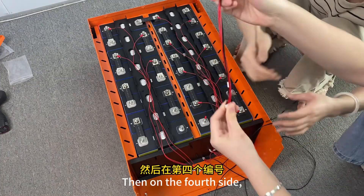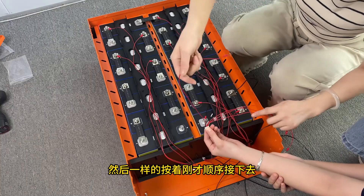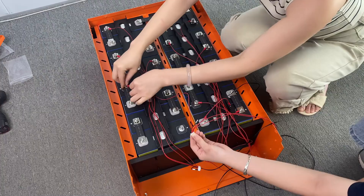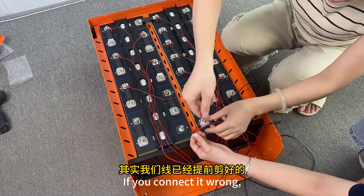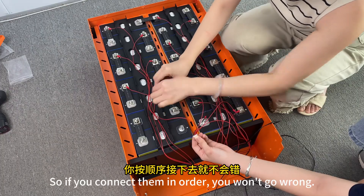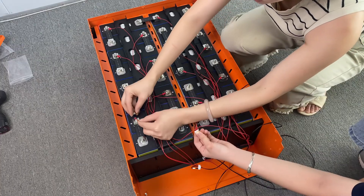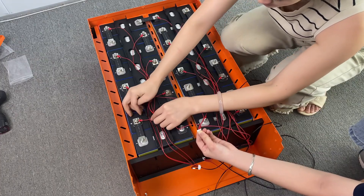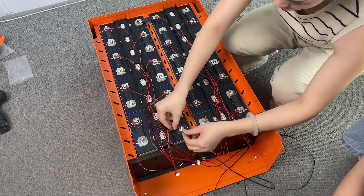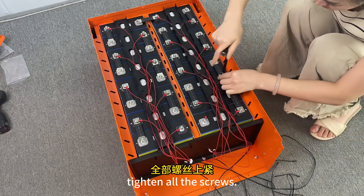Then on the fourth side — the last one, the fourth one — follow the same order as before. All wires have been cut to length, so if you connect them out of order the wire will not be long enough. If you connect them in order, you won't go wrong. The last one connects directly from the positive pole. Tighten all the screws.